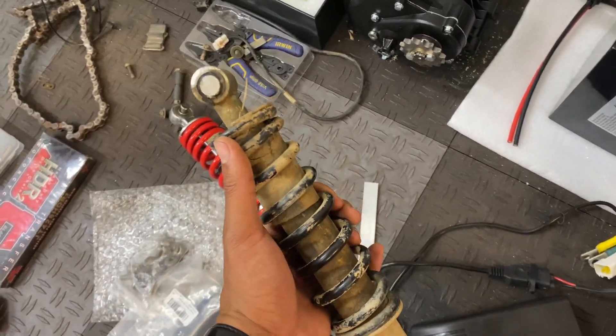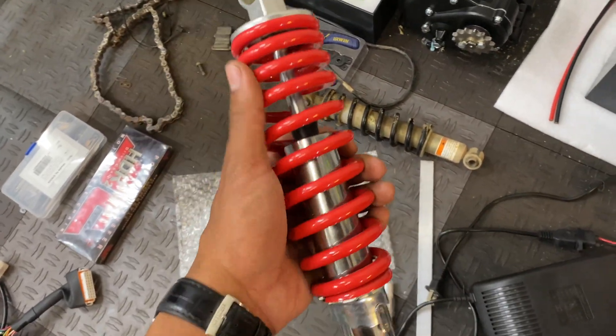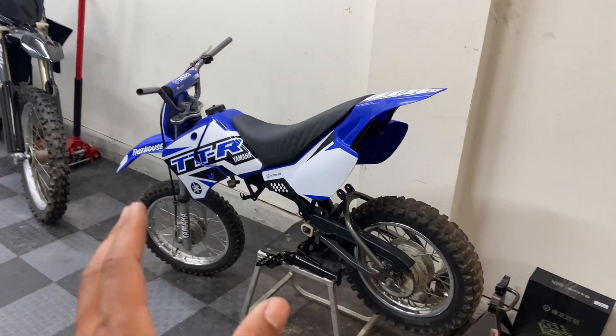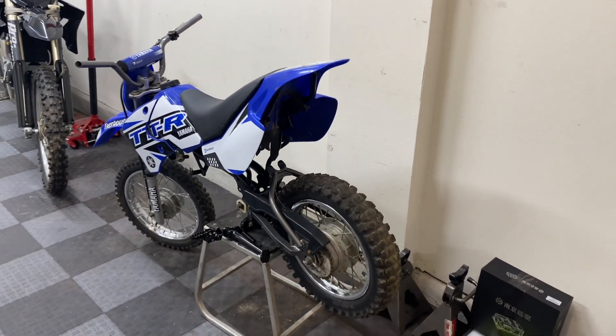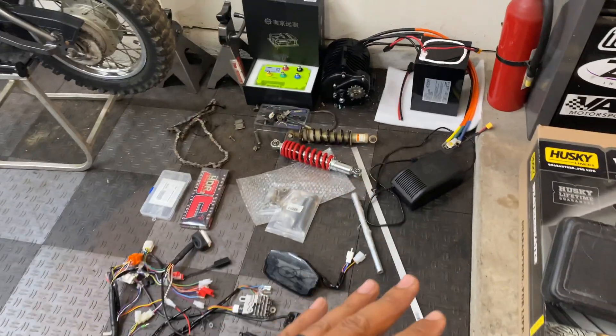While we have the bike apart, I'm replacing the blown-out stock shock — which I had to cut off — with one that's over an inch longer and has a heavier duty spring rate. This will let us raise the seat height on the bike and make the ride quality more appropriate for a 175-pound adult rider.